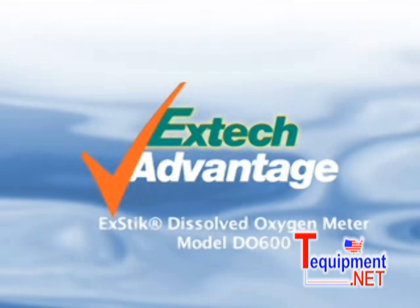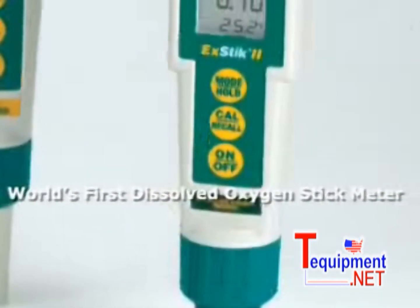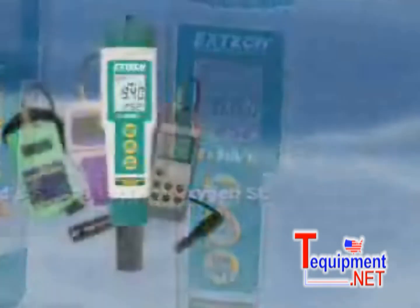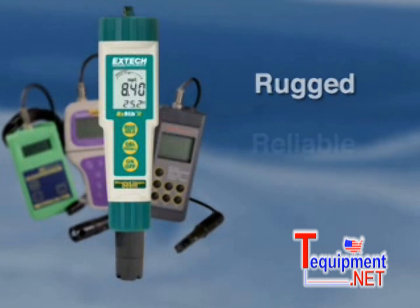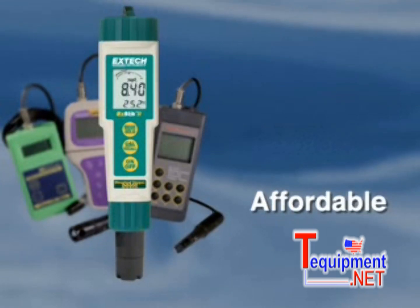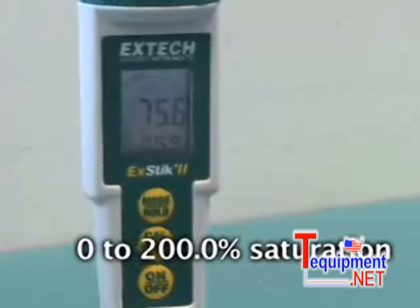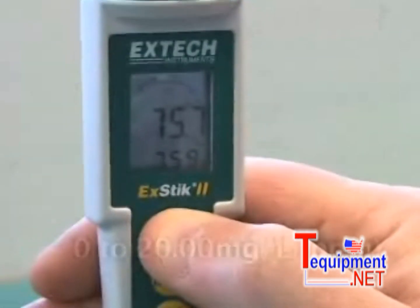Announcing the world's first dissolved oxygen stick meter, designed by Extech's leading engineers. The Extech dissolved oxygen meter offers the same functionality as a regular handheld DO meter at a fraction of the cost, without compromising the quality or accuracy of the measurement. The DO600 displays the oxygen level as percent saturation and concentration levels in milligrams per liter, or parts per million.